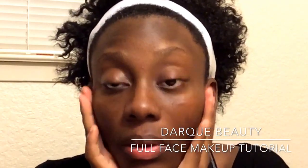Okay guys, so I'm going to go ahead and get started with a freshly washed face. As you guys can see, I have some imperfections on my face like scarring, pimples, etc.